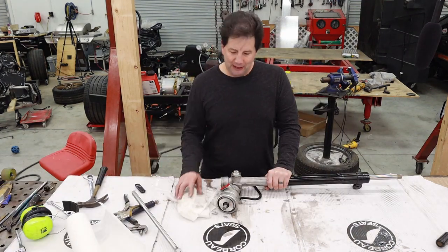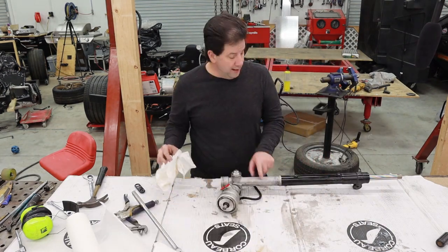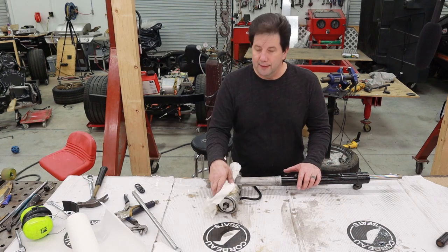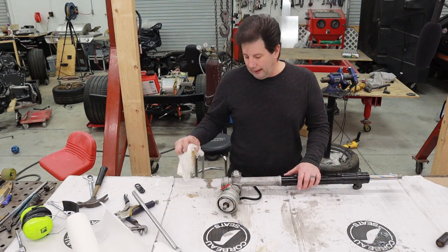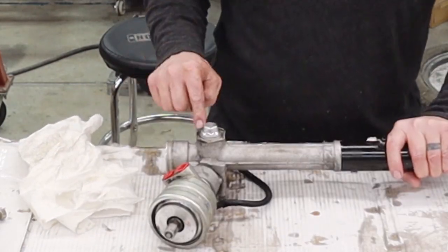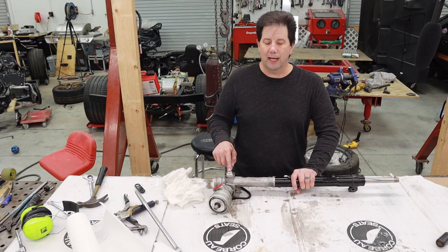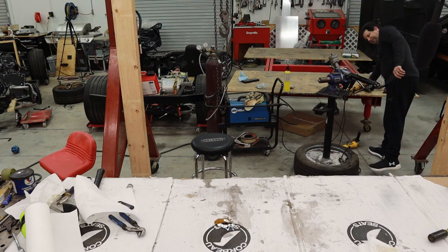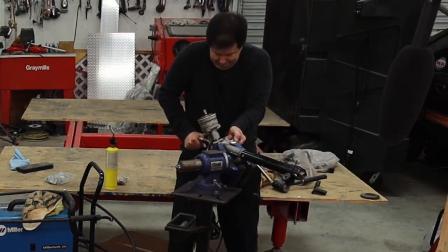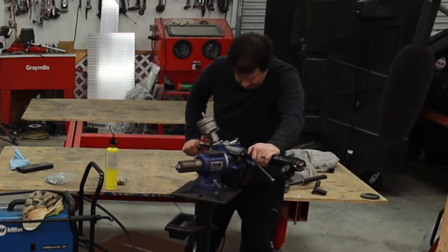I didn't make too big of a mess — got power steering fluid not everywhere, hopefully just on a paper towel. The next thing I've got to do before I can split the rack and get to the valve itself is get to the manual pinion gear. To do that I need to remove the top cap, the bottom cap, and the side cap. The side is actually the hardest, so I'm going to put this back in the vise and crack the side open.